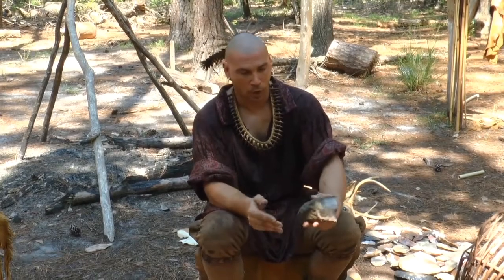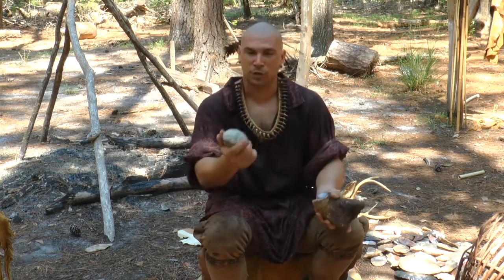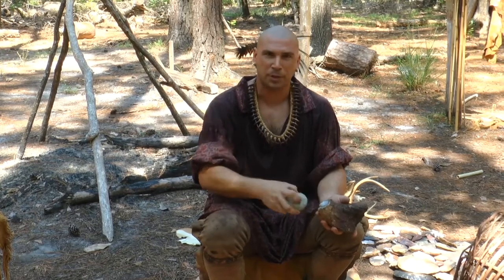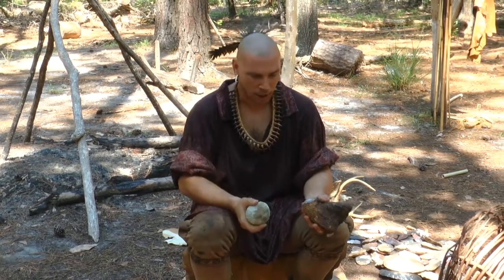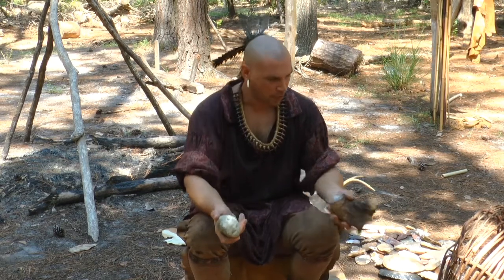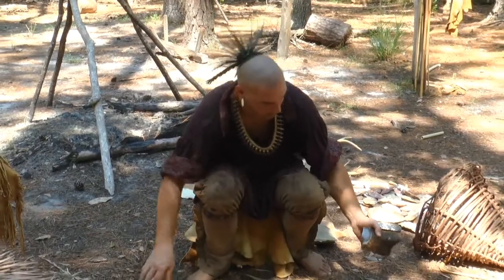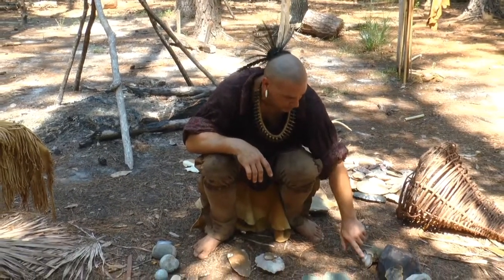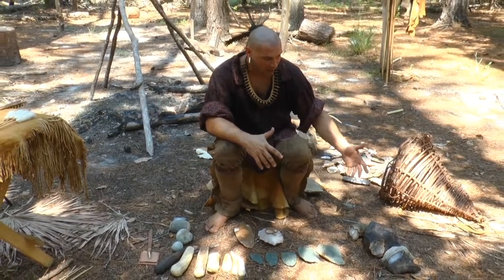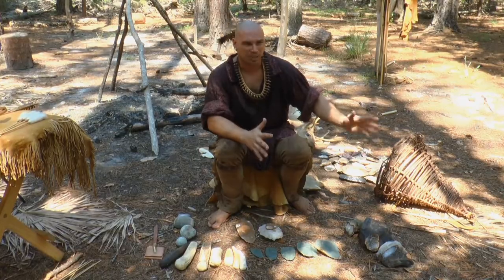Primitive people would go along and find these rocks and take another hammer stone — usually just another type of rock. Usually not a piece of the flint material, because that could break in your hand and cause injury. These are the hammer stones, and these are the raw materials I'm taking out of the ground: different types of flints, cherts, and in this case the agatized coral — all from pretty much the southeast of Georgia.